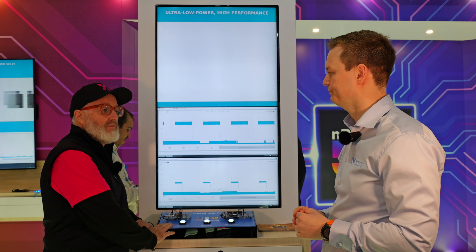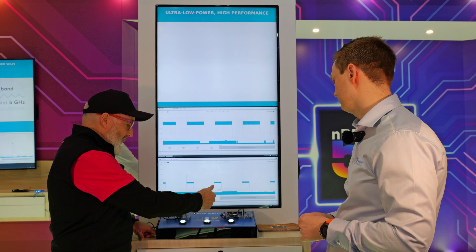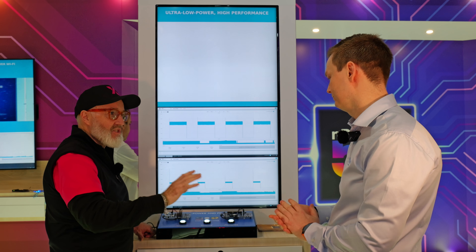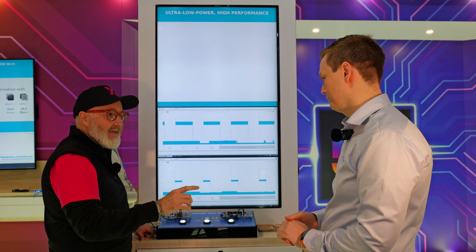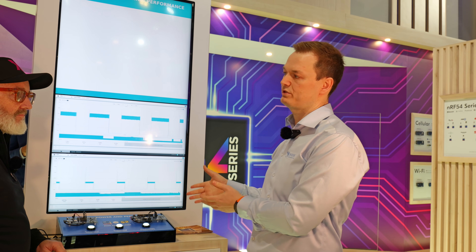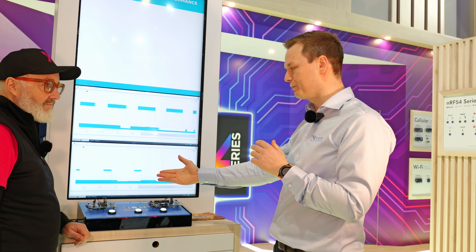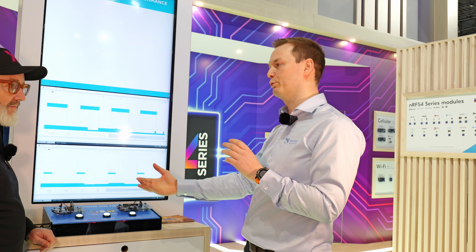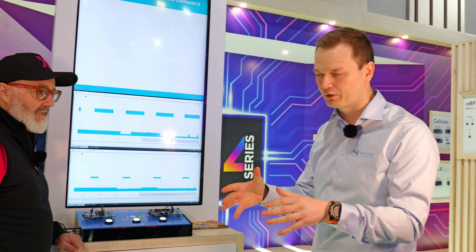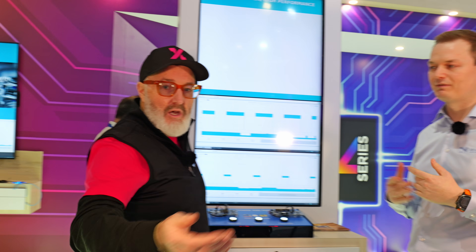On every level, this is outperforming what you had. The nRF52 — the nRF54L is outperforming it substantially. So basically, if you have a product based on the nRF52 series today, you should really look at switching to the nRF54L series to get all these improvements: use a smaller battery, put in more functionality. There's a lot of value here.